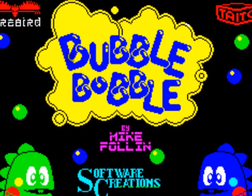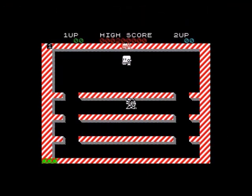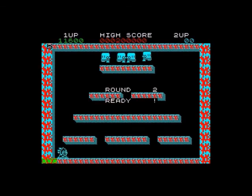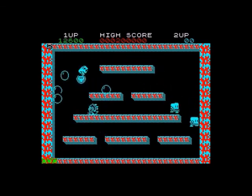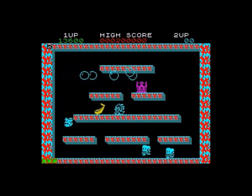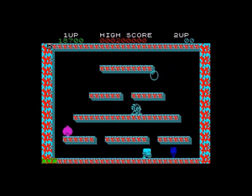Bubble Bobble - again, if you can get two players into this then this is one of the best of the bunch. It's a fantastic arcade conversion with fantastic programming. It's just so much fun to play, very simple in design, and as is often the case the simplest designs make the best games - and Bubble Bobble is no exception. It has a great twee soundtrack with the original rendition of the Bubble Bobble theme. It's an absolute gem of a game and I would easily point this out to someone looking for something good to play.